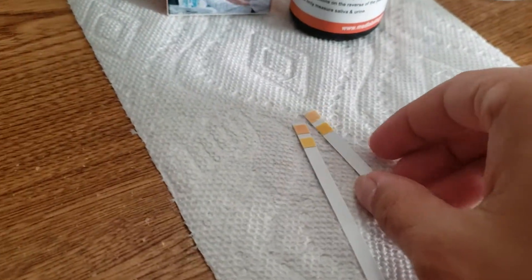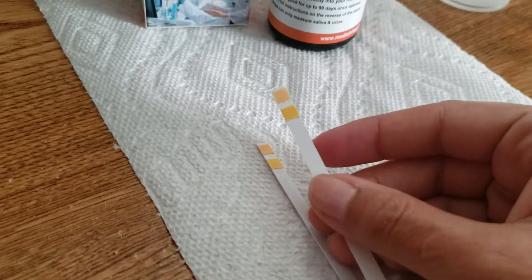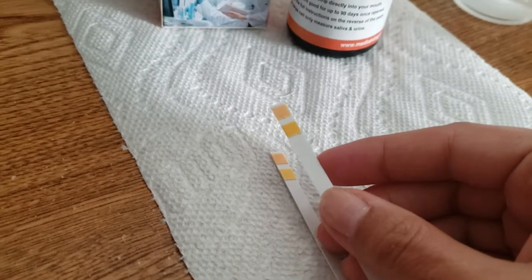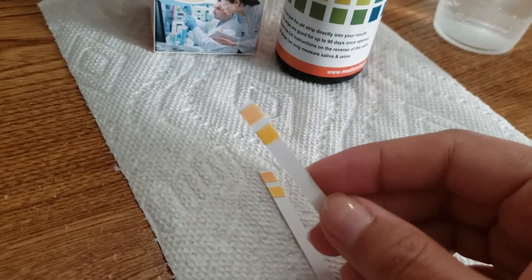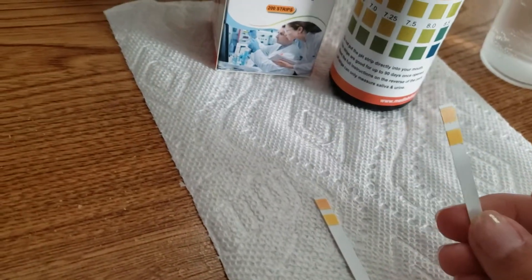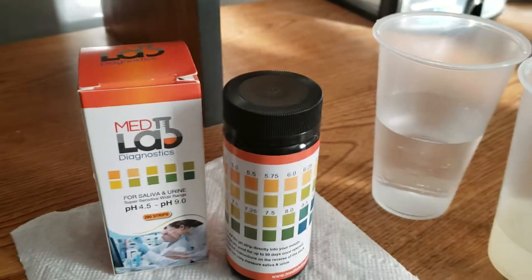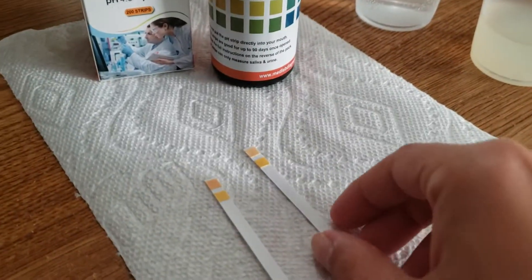When you take out the strip, you can see that it already has some color on it. It has a light orange color to it, and that's normal — that's how they look when you take them out. So we're going to go ahead and dip the strip and see what we get.